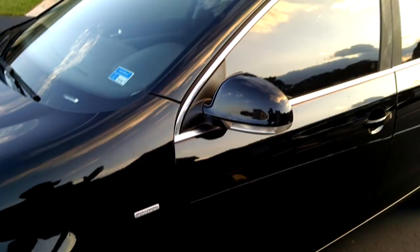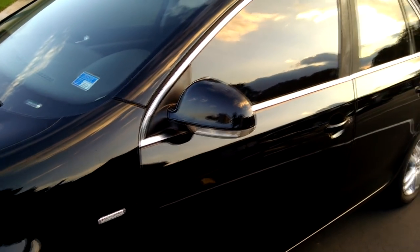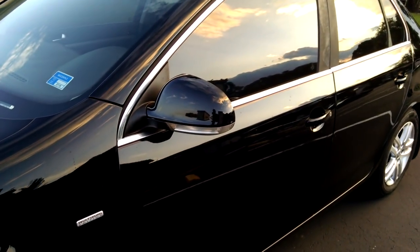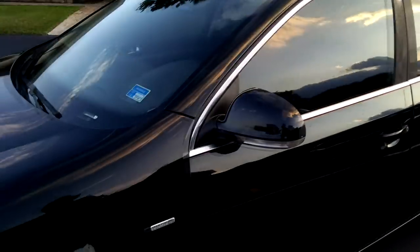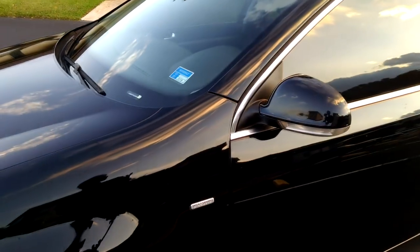Now that I've talked about how to put the tape on and where to put it on, I'm going to go ahead and quickly try to get it done before the light goes — the sun is going down. I'm going to try to get it done and show you the finished product.